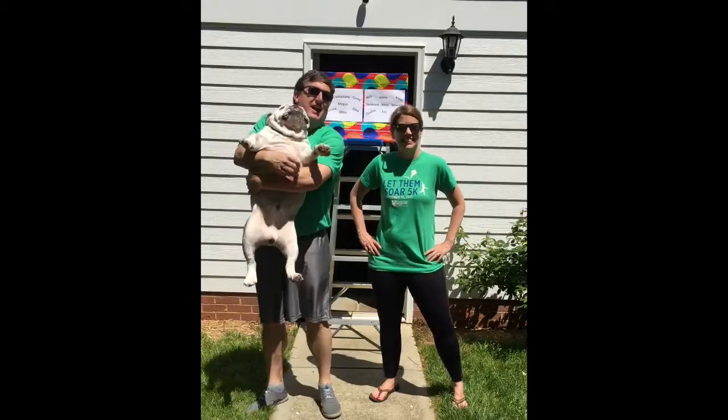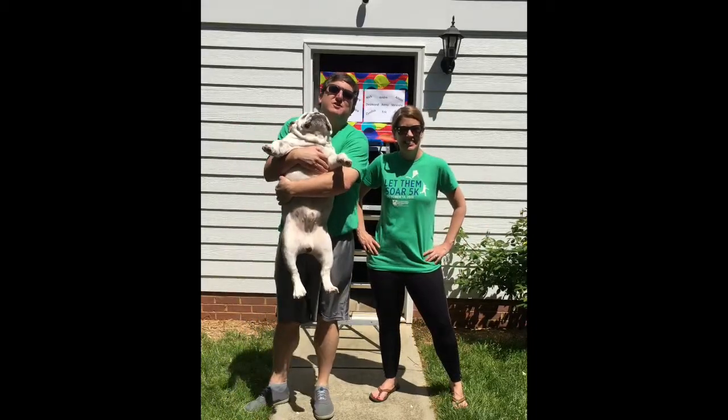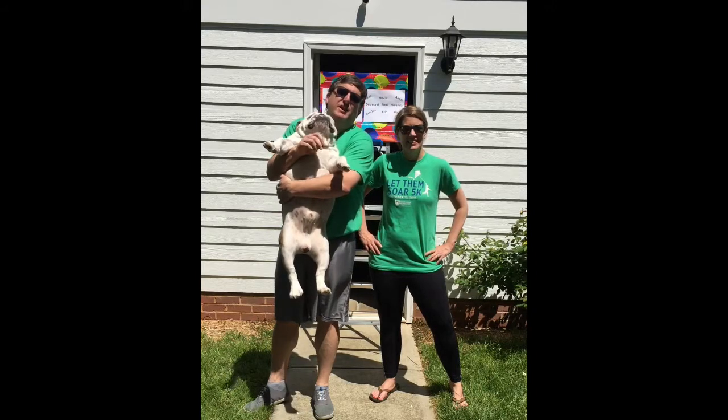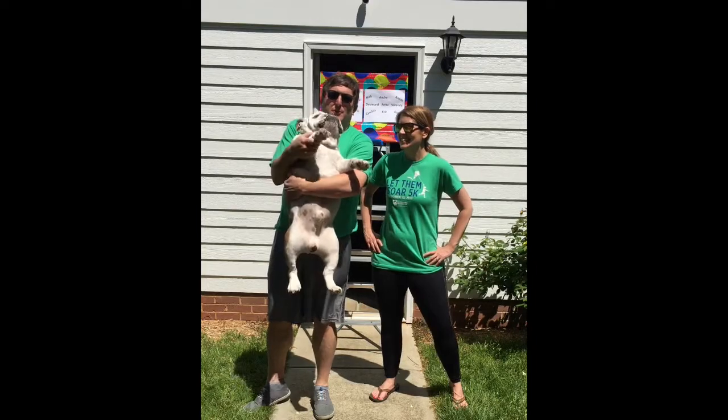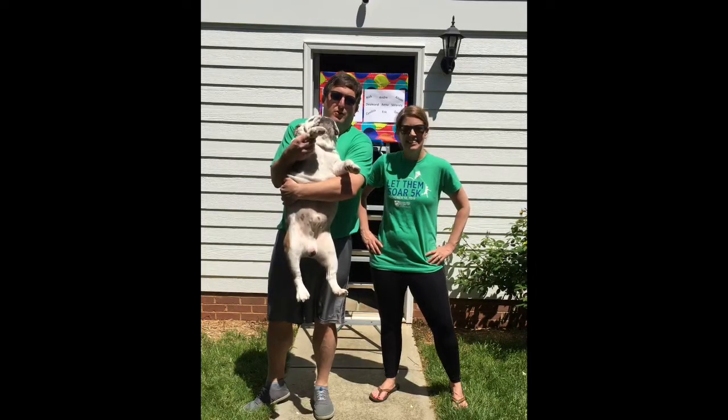Hey guys, it's Matt and Emily here, and we're going to walk you through some stretches that'll keep you healthy every day and happy and nice and loose. I also want to introduce you to the most important bulldog, Charlie Murphy.